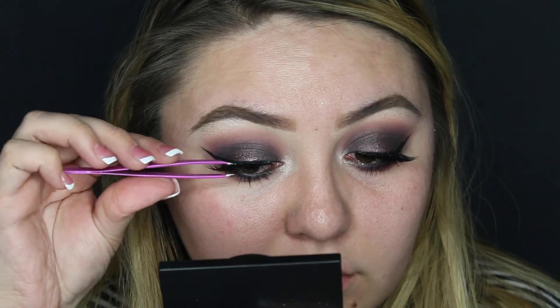Next I'm giving my lashes a quick coat of mascara and placing these iconic falsies with some tweezers.